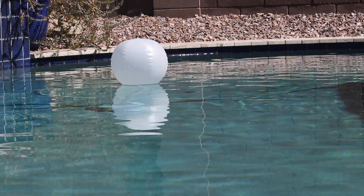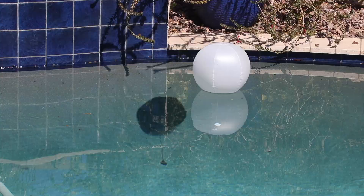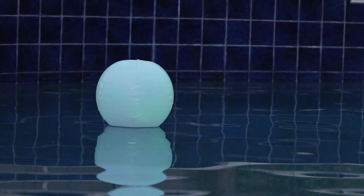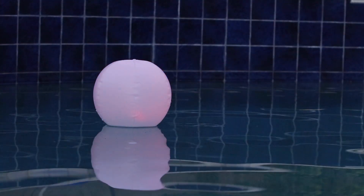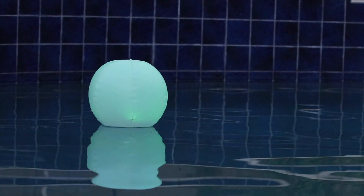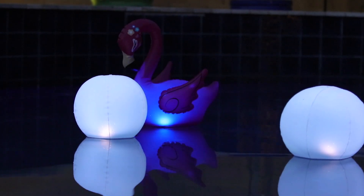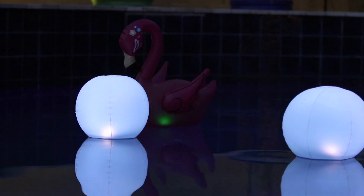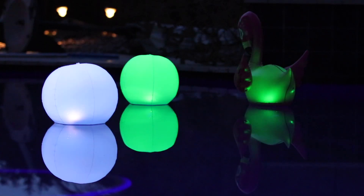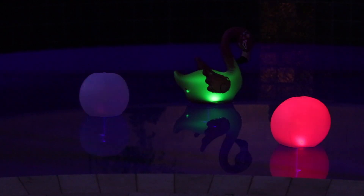The internal light is powered by the solar panel inside. With the remote control, you can control four different lighting modes, as well as choosing from 16 light colors. There you go!